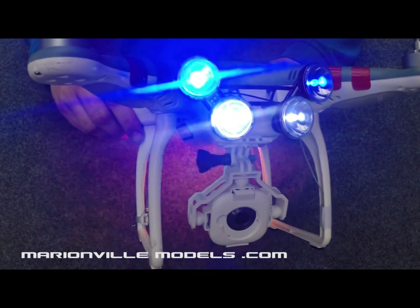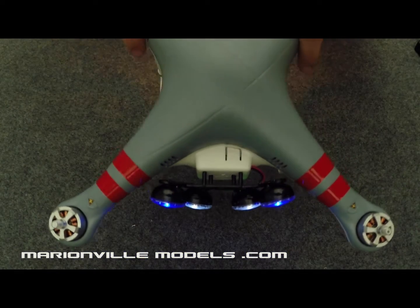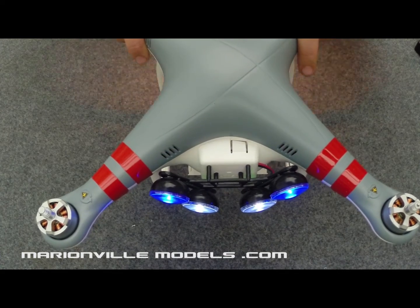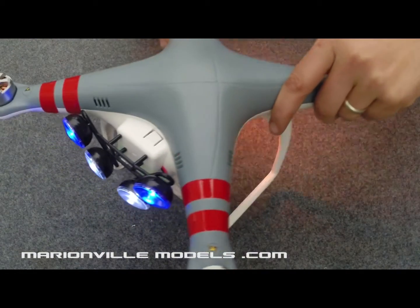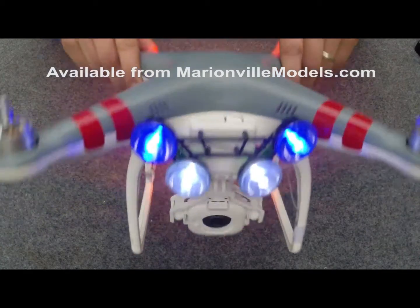They're also very good for actual orientation because they're all angled off at different amounts — two looking down and two looking forward but angled out — so that if you want to position your model and rotate it, eventually you can see the lights. If it's way off in the distance you'll be able to orientate it and then basically fly home.